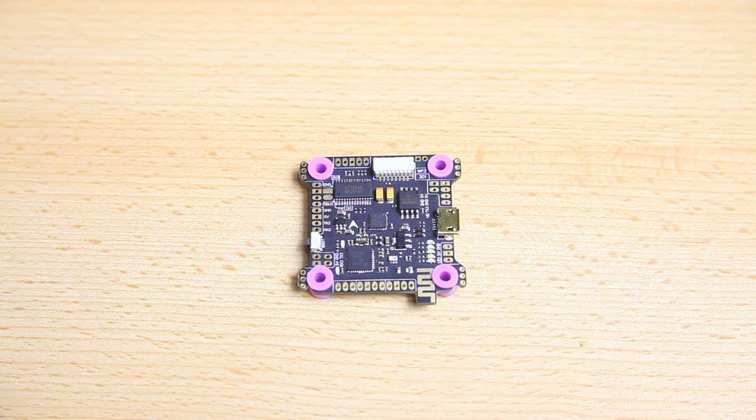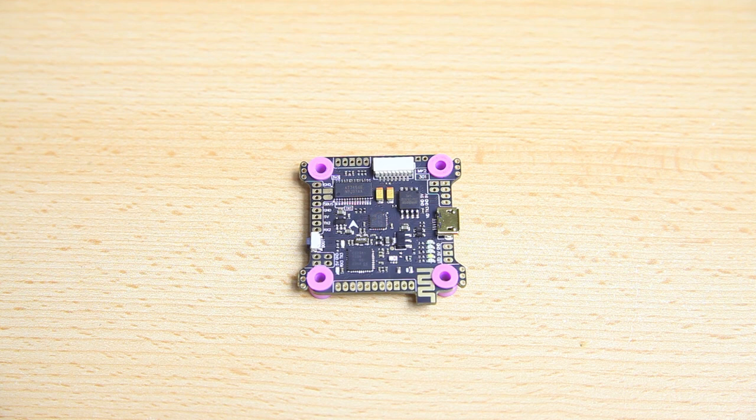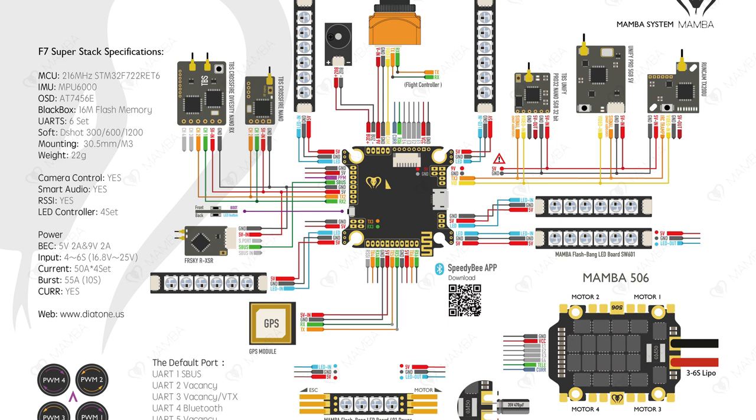I'm only going to be pre-tinning the solder pads I'm actually going to be using. When you first look at the documentation of this flight controller, or any flight controller, and if you are new to this, it might be baffling — it might look very very complicated.